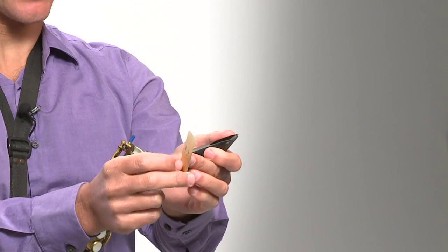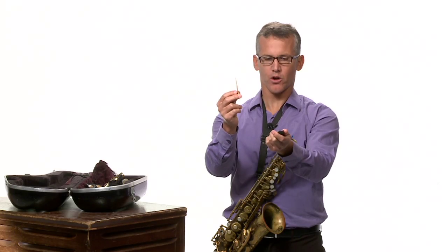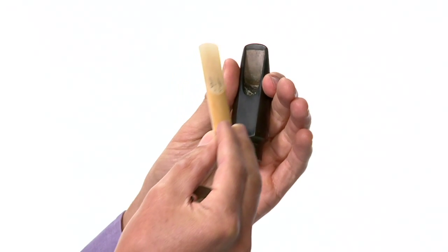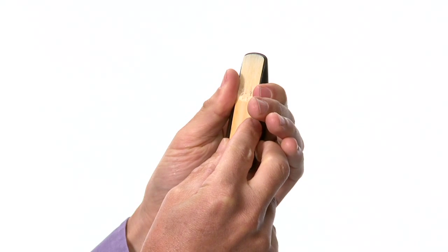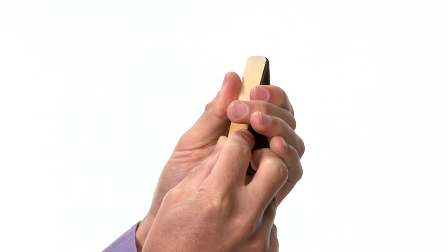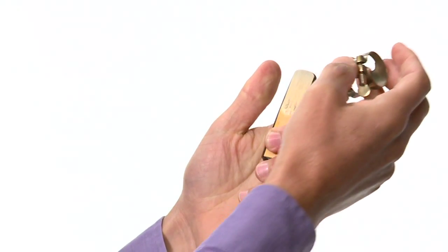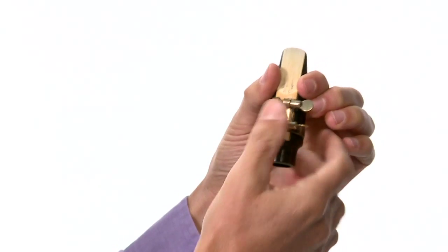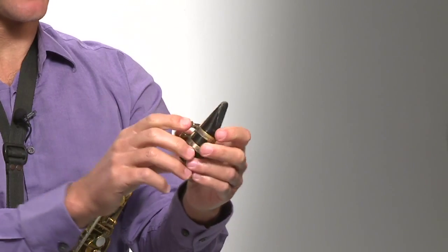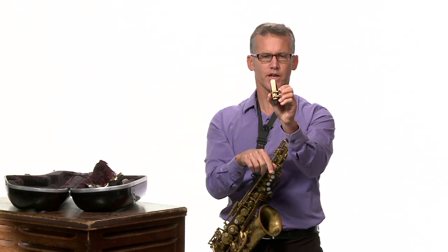Now, I'm right-handed, so I hold the mouthpiece in my left hand. I take the reed — the flat part of the reed — and place it on the face of the mouthpiece, which is also flat. It's very important that it lines up: the tip of the reed and the tip of the mouthpiece must line up. I use my left hand to hold the reed in place while my right hand pushes it up into position. You might see just a tiny bit of the mouthpiece tip over the reed. Hold it in place, slide the ligature over, and tighten the screws. The screws need to be loosened first, then push the ligature down just below where the cut of the reed is — at the flat part of the reed.